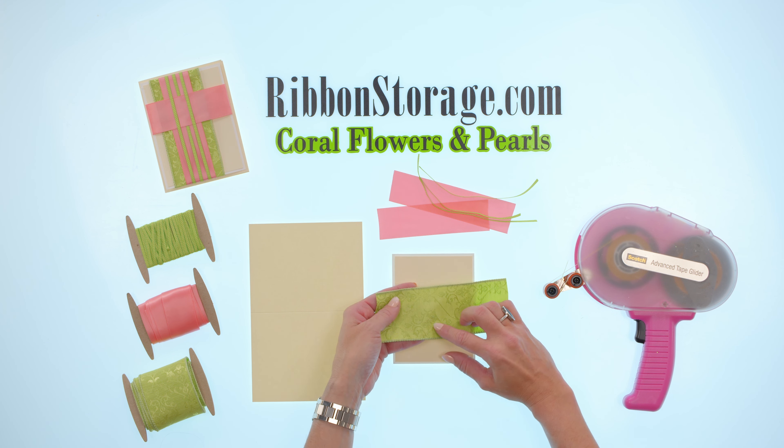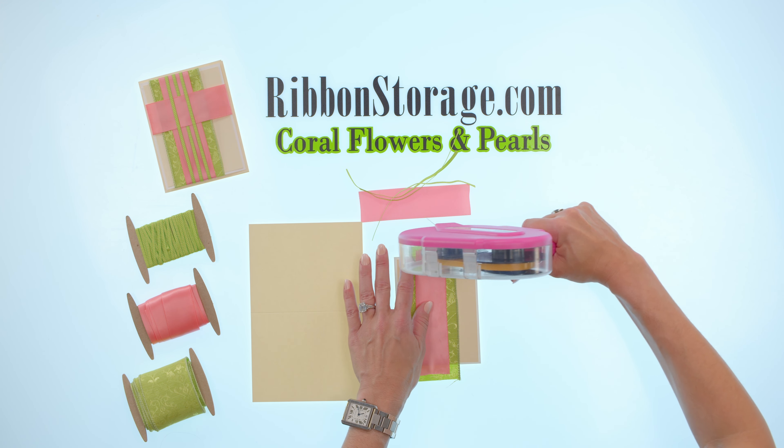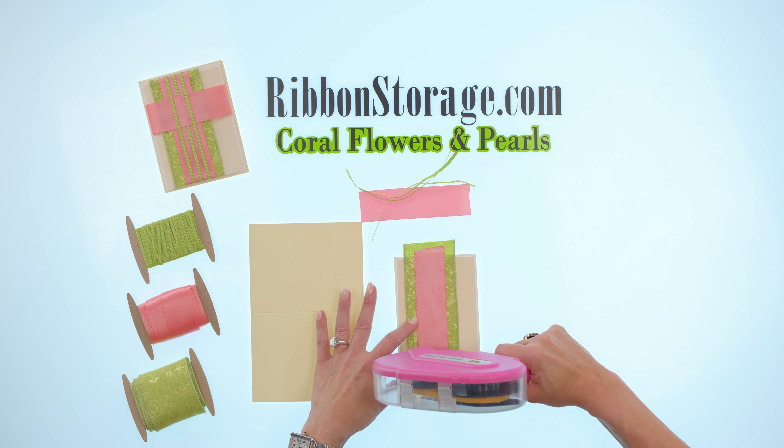Next I'm going to take my Coral Double-Faced Satin — all double-faced means is that there's no front or back. It's just as shiny on both sides and it has a beautiful weave on both sides the same. And I'm going to lay that down right in the center of my lime green. Then I'm going to put some tape right across the top and the bottom — that trim is so thin that we can't put adhesive on the back of it. So if I put my tape on the top and the bottom it just lets me position this in place until I can wrap it around that card front.